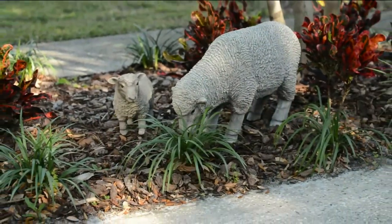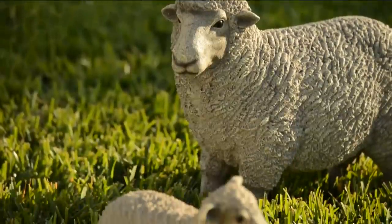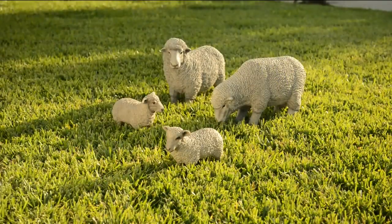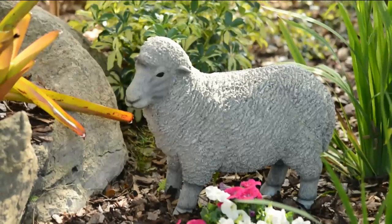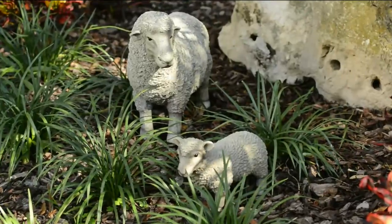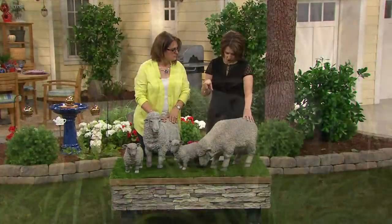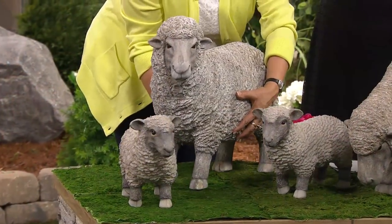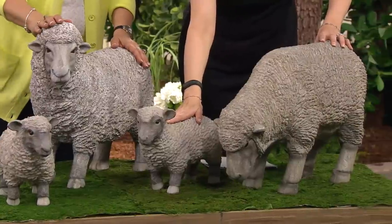They do come boxed separately — they're coming in two separate boxes. Perhaps you're going to keep the sheep with the head up and give the lamb to somebody else. But bringing them together, if you bought both sets, you'd have all four of them together — your little flock of sheep. Five payments of $19.79, and the grazing head down or the heads up looking at you, watching out for that little baby lamb. The grazing sheep is 16 inches high, 26 long, 9 wide. The head up sheep is 19 high, 23 long, and 9 wide. The lamb is 10 inches high, 13 long, and 5 wide.